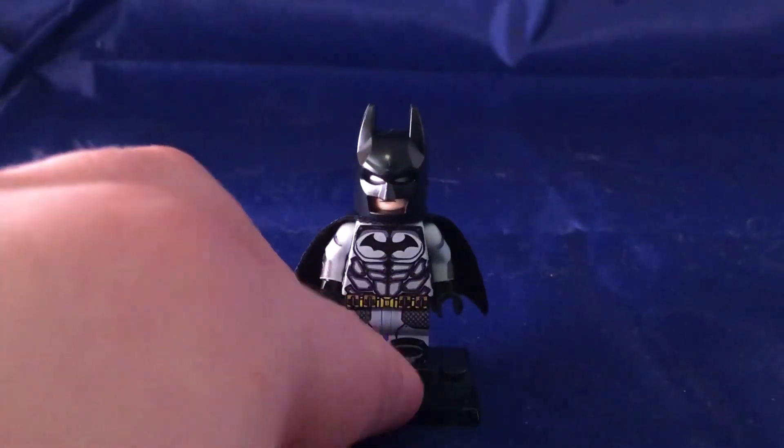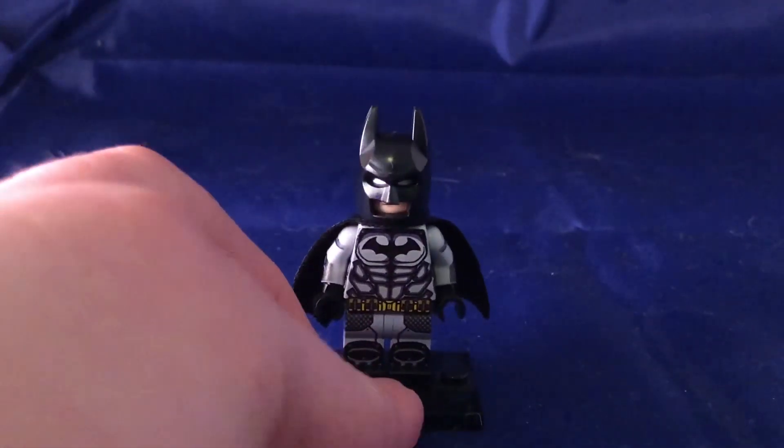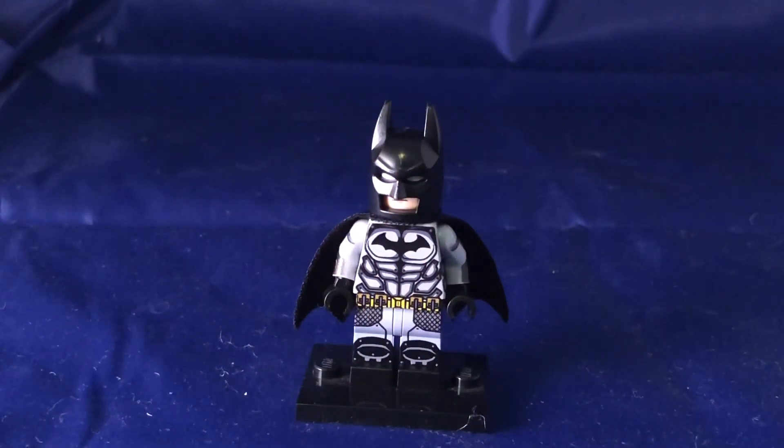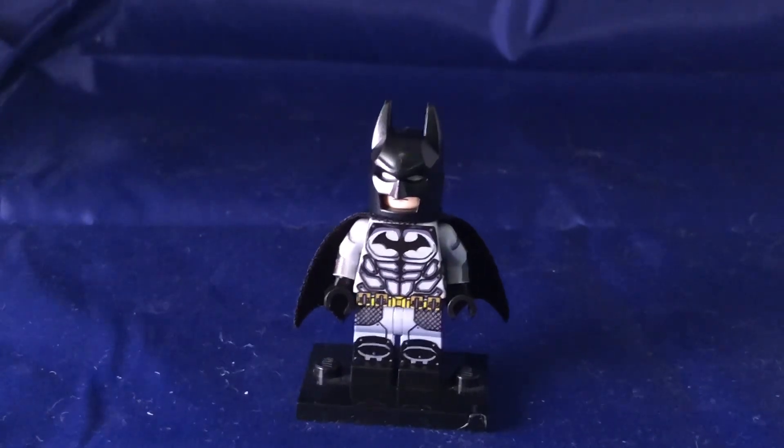Towards the end of the video I'll show you some upgrades I'm going to add to this figure. I absolutely love this minifigure but there's just a couple of upgrades I do want to change around on him. So without any further ado, let's go ahead and do the close-up.